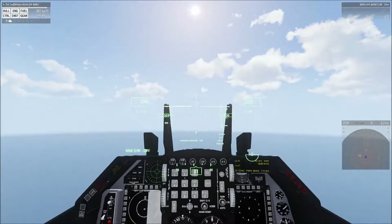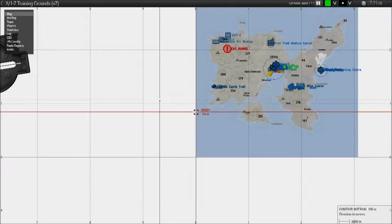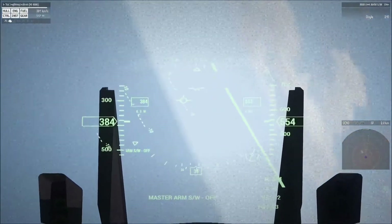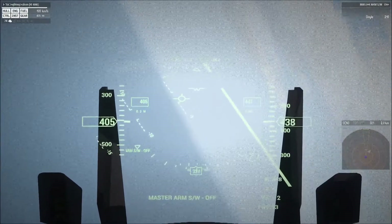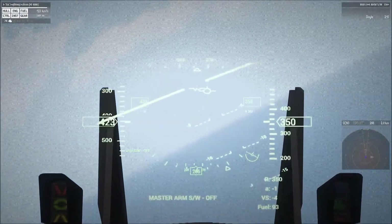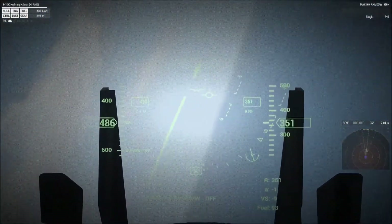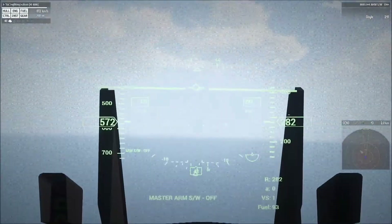Next they'll ask you to demonstrate turns to a specific heading. Instructors in a good mood will give you a cardinal direction — they may say, give me a left turn to 270. Altitude is really not a factor; they just want to see that you can turn to a specific heading without rolling too far over or rolling out too early. They will tell you if they want a medium or steep turn. You've got a 10-degree cushion either way, and they may give you another turn — say, to 040.